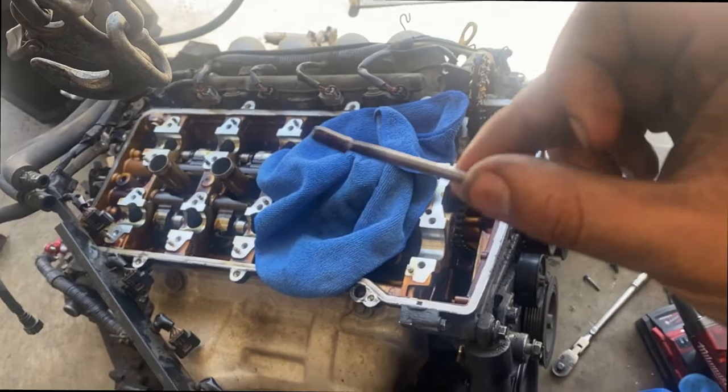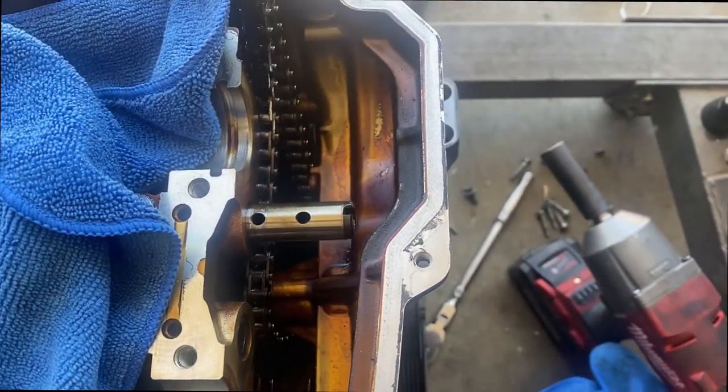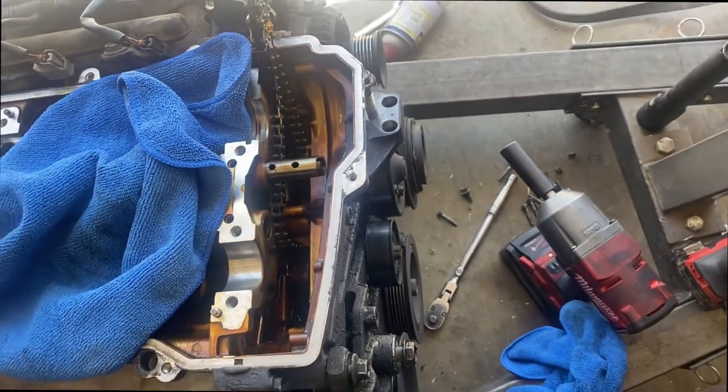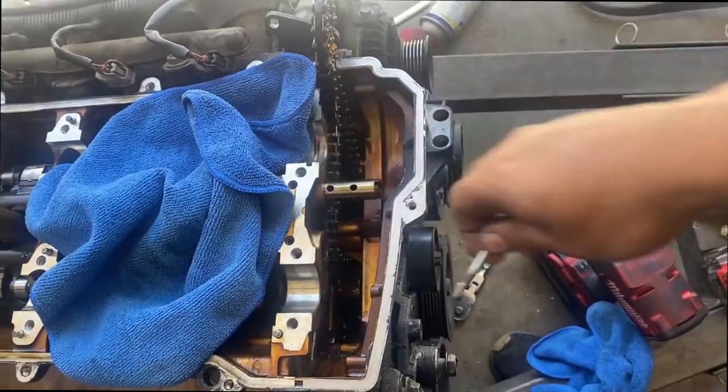Mission accomplished — I was able to take it out and I put it back where it's supposed to be. Now I just gotta push it in, probably with a screwdriver or pry bar.